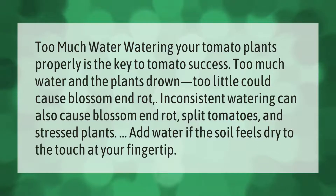Watering your tomato plants properly is the key to tomato success. Too much water and the plants drown; too little could cause blossom end rot. Inconsistent watering can also cause blossom end rot, split tomatoes, and stressed plants. Add water if the soil feels dry to the touch at your fingertip.